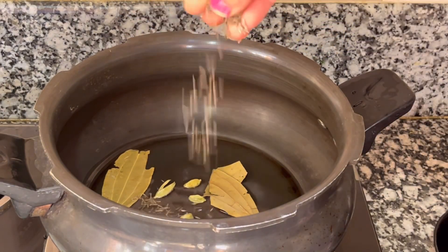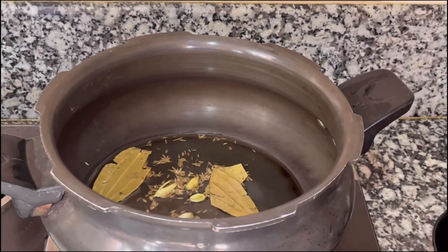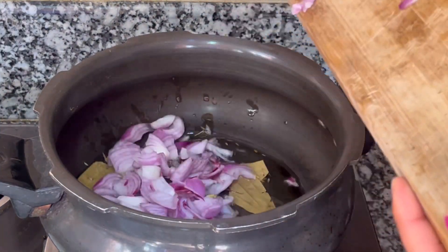We will add some sunflower oil and some sweet flavor. We will add some pepper.